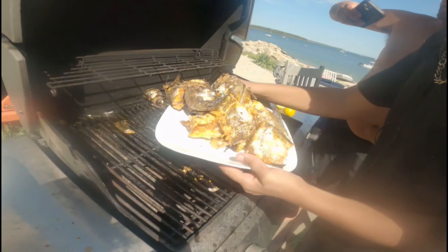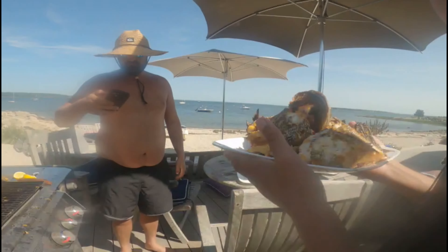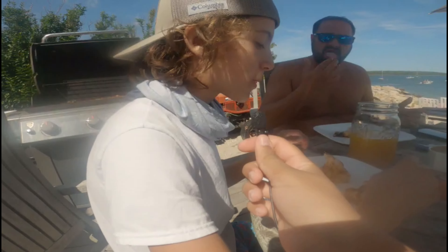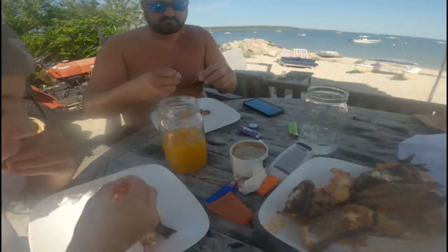Sea bass — throw that fin off. Alright, here we go — voila! We got all the food ready. Let's see how everyone likes it. How do you like it? It's pretty good, the seasoning is good — very good seasoning, delicious! Absolutely delicious. I'm glad we went with a healthier option than frying it. This actually tastes better than fried!